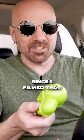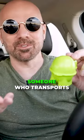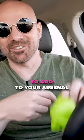It's actually been a few hours since I filmed that and it's still beautiful. If you happen to be someone who transports a lot of hard-boiled eggs and you have a problem with that, this could be something to add to your arsenal.